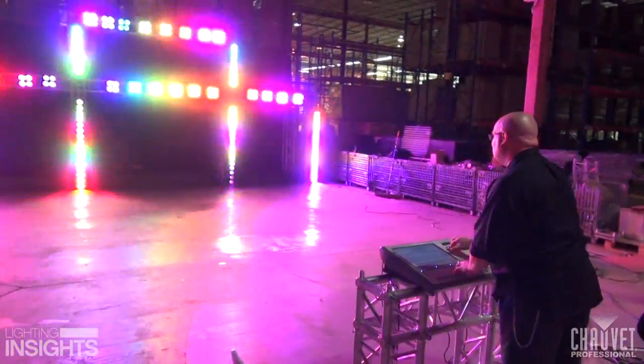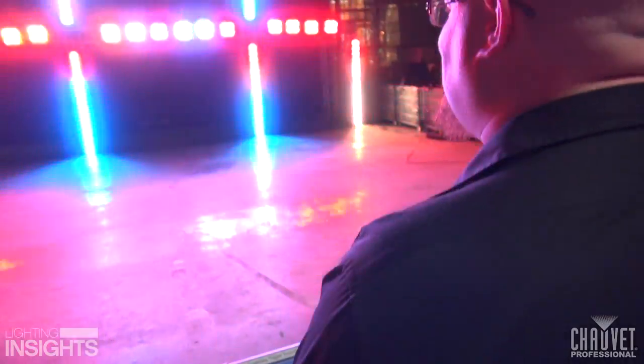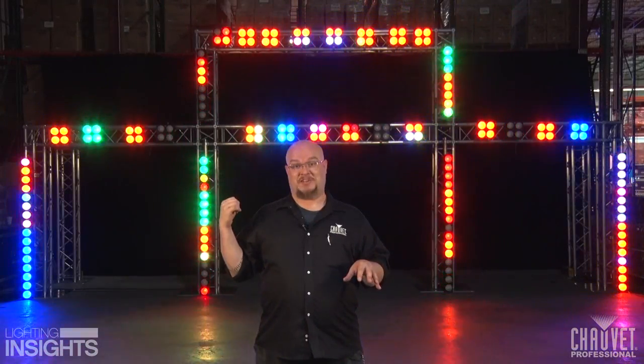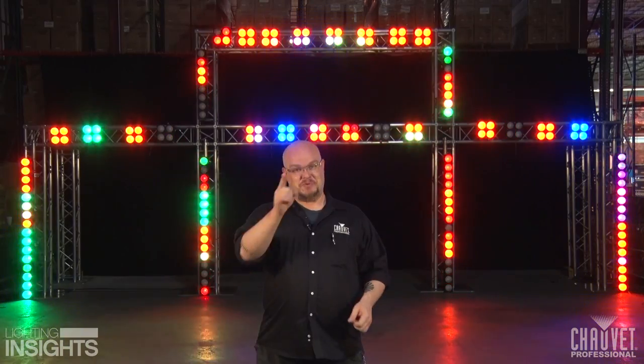As I always say, use your creativity and have fun with this kind of design. Make sure you're maintaining a good balance though between the pixel products and any beams or spots you use for the audience's benefit. You'll be getting lots of attaboys and attagirls after the show on the audience's way out to the parking lot. For Chauvet Professional, I'm Jim Hutchison. We'll see you next time.